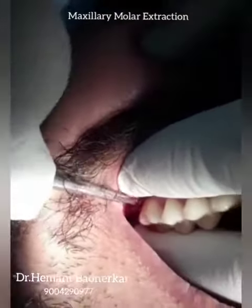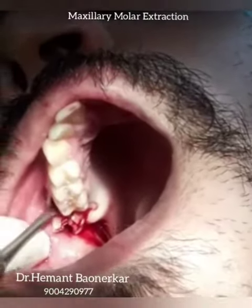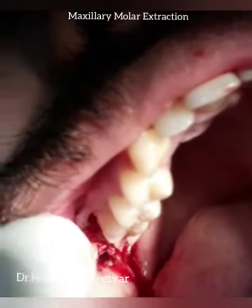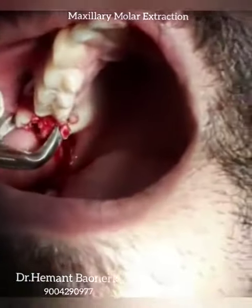Notice how I am holding the tooth with my opposite hand — one finger is in the buccal vestibule and one is in the palatal. After elevation, the tooth is now luxated. I can now use a maxillary molar forcep or third molar forcep to hold and extract the tooth.